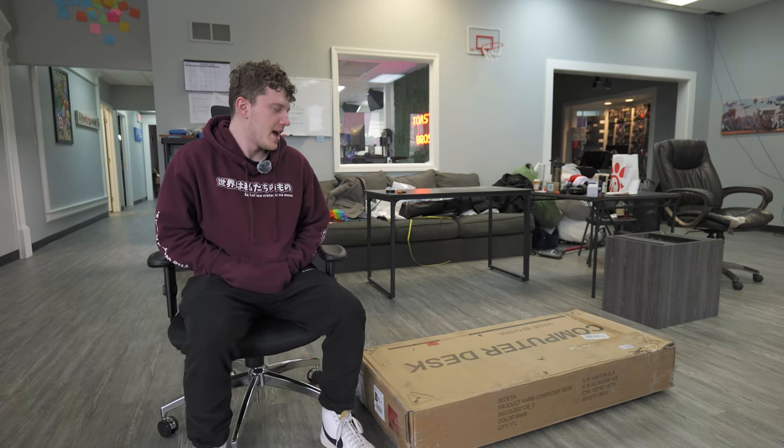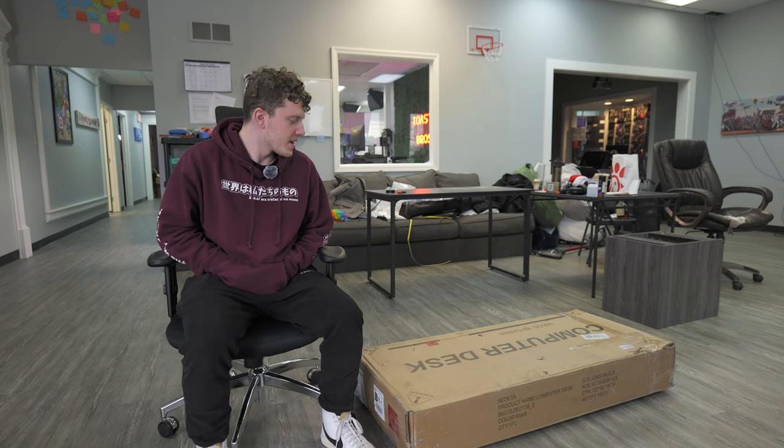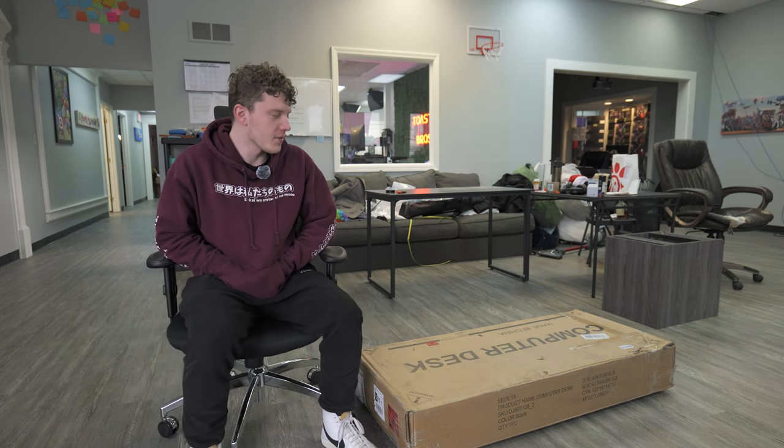Hello my DIY underlings. Today we have another desk — the desk king is back. We have a computer desk, that's literally what it's called on the box, and unlike my other desk that I built, this one's not a standing desk, so we at least have that going for us.